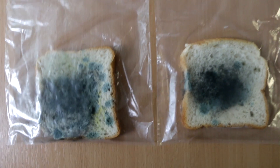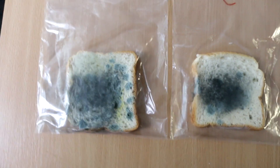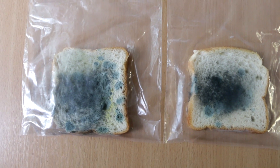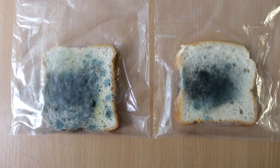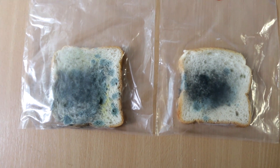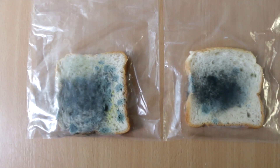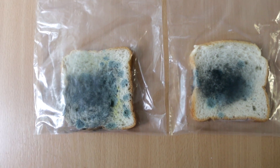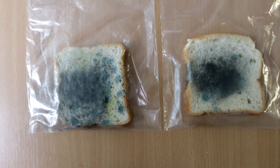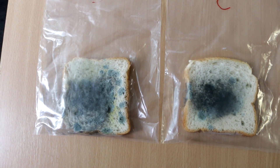You can see that this is the dirty one and this is the clean one. Overall I think this experiment is a success and we can try different ones if you want — like touching the bread right after cleaning my hands, or touching something more contaminated before touching one bread versus another.